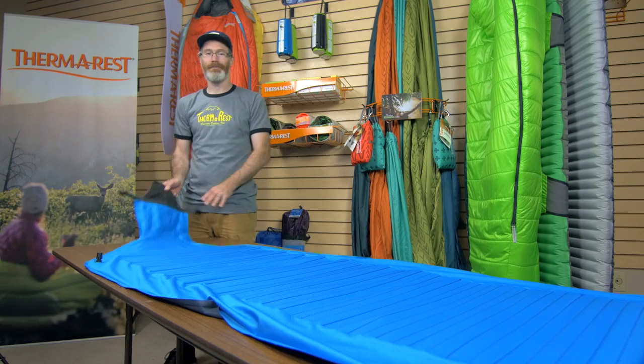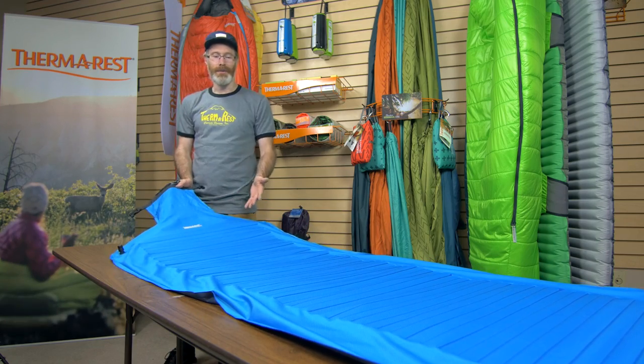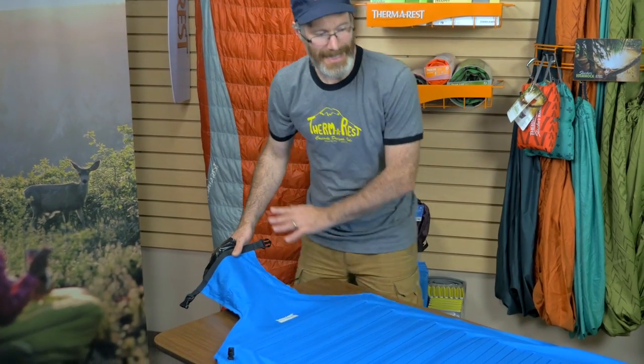Hey, I'm Brandon and I'm going to show you how to inflate the NeoAir Camper Speed Valve. First thing you want to do is take the mattress and lay it out flat.